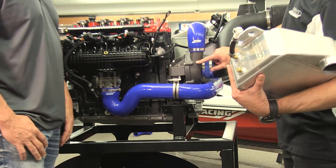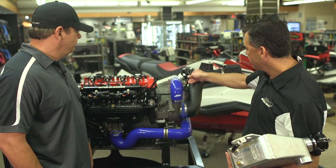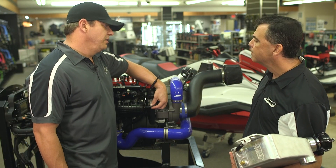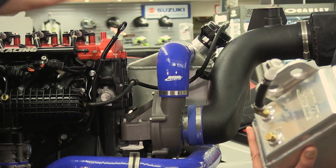It mounts up to your factory throttle body and takes you back into the charger, and obviously from the supercharger to the cooler right here. The blow-off valve is actuated with this vacuum line. I see you've got a dedicated port for the blow-off valve — that's really important. The blow-off valve should always have a dedicated boost reference line.